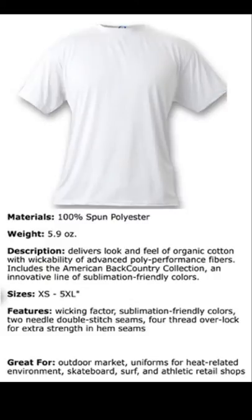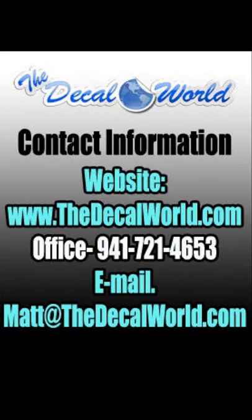As you can see, if we stretch out the sleeve here, you can see how the print just goes with it and you can still see the breathable holes in the shirt, which is great for a hot day for it to be able to breathe through. These are the vapor shirts that are all 100% spun polyester and it still gives that moisture wicking technology to it. If you have any questions, make sure to give us a call at 941-721-4653 and we look forward to working with you soon.